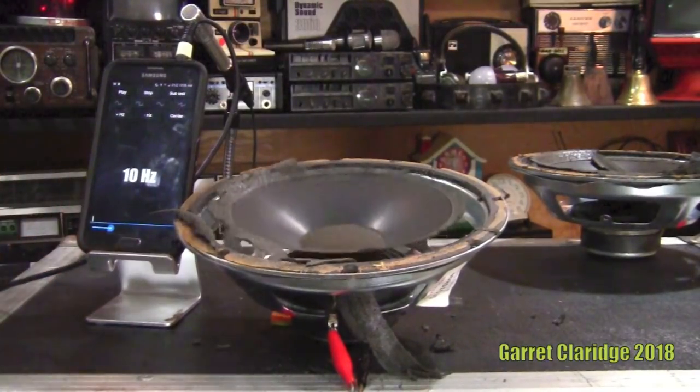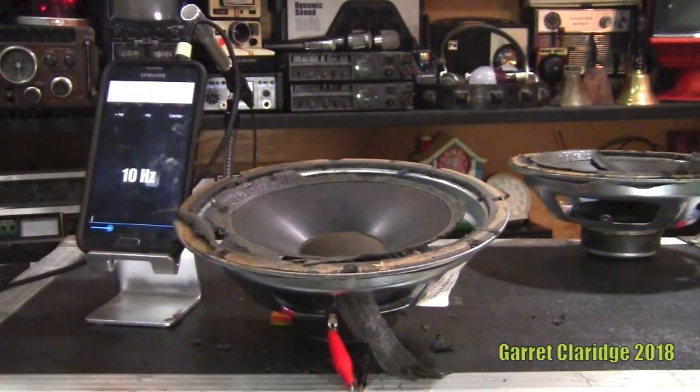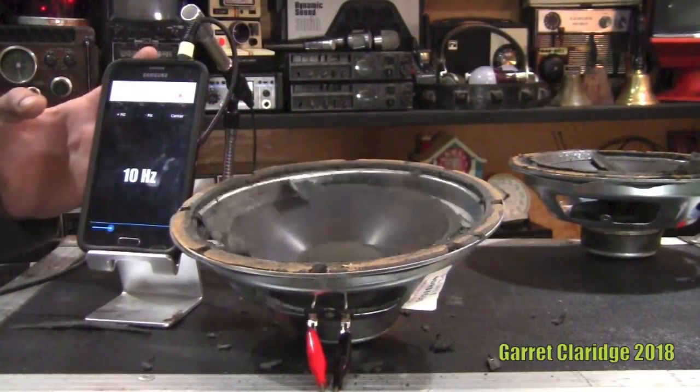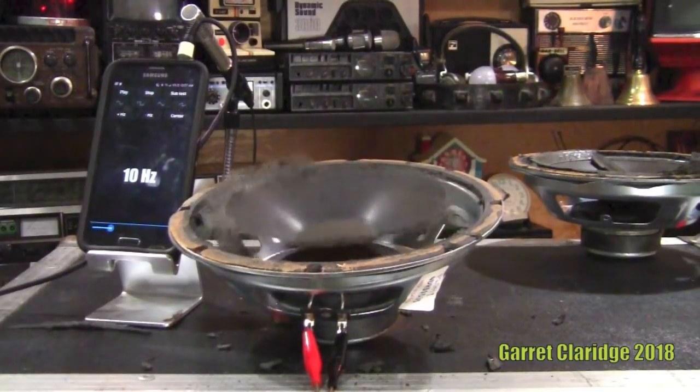Now if this was in a cabinet you'd hear these frequencies a lot better. It was 10 Hertz. I guess it's about time to turn up the amp — turning my phone down a little here.